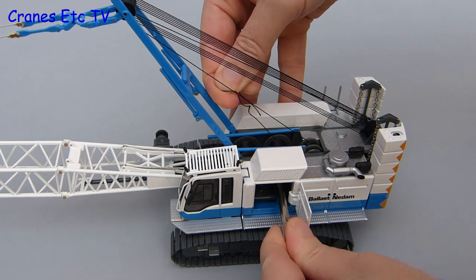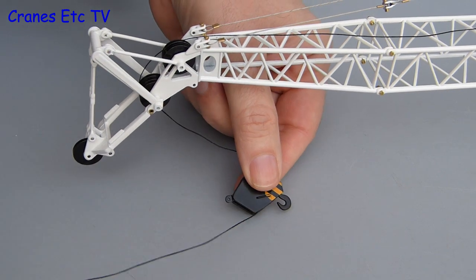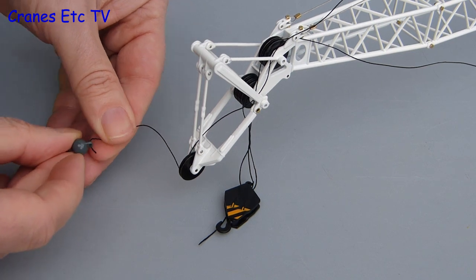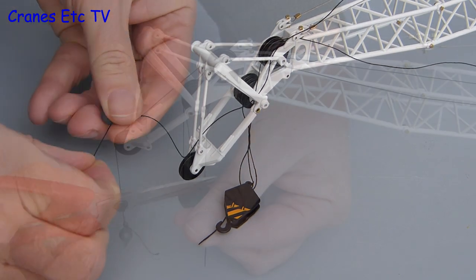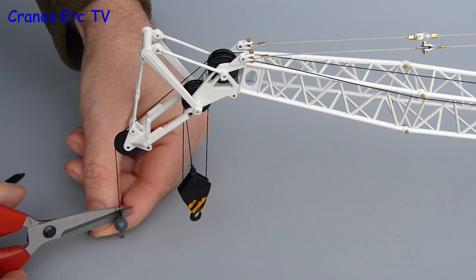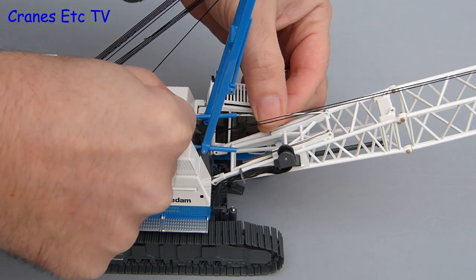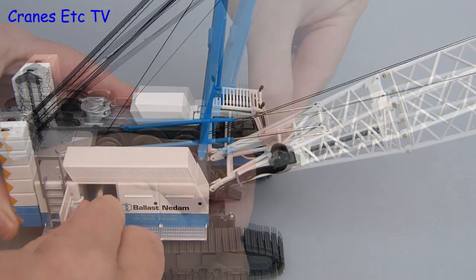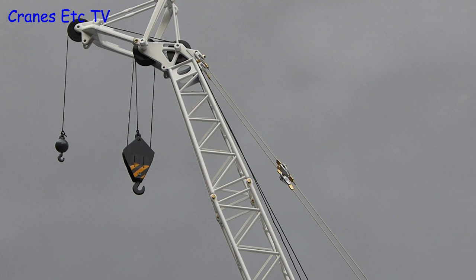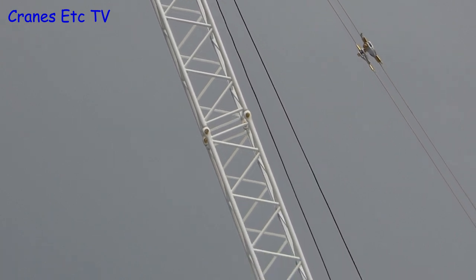The last job is to fix the hook. Begin by spooling out some thread, then there's simple weaving of the large hook block and the small hook. Once cosmetics are done to tie up the loose ends after knotting, you're ready to raise the boom. As you raise the boom, remember to insert the boom stops together, then use the key and wind up the boom. With the boom up, that completes assembly in crane mode — and although it takes a little effort to put it all together, you end up with a realistic and impressive looking model.